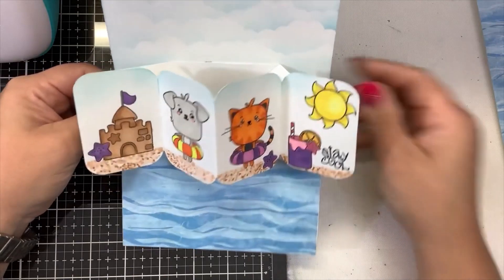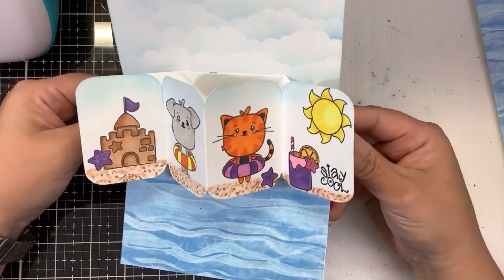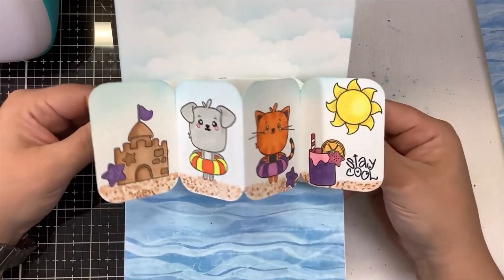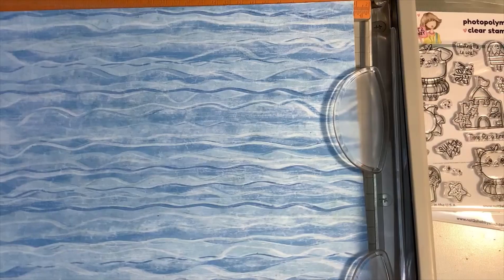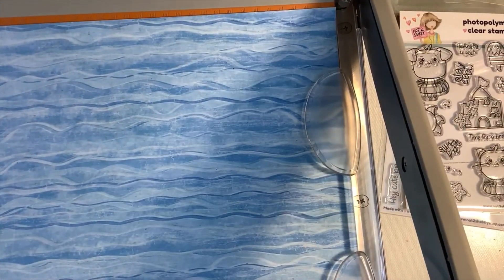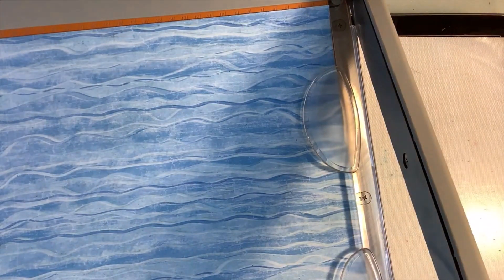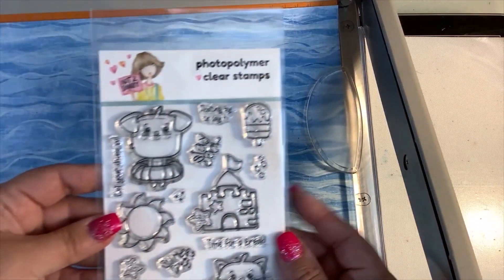That's right, we have ourselves a pop and twist card using the new stamps from the Not Too Shabby Shop. Keep watching if you want to see how I put all of this together. Welcome back — I'm using the brand new stamp set from the Not Too Shabby Shop. This cute set is called Summertime Buddies.